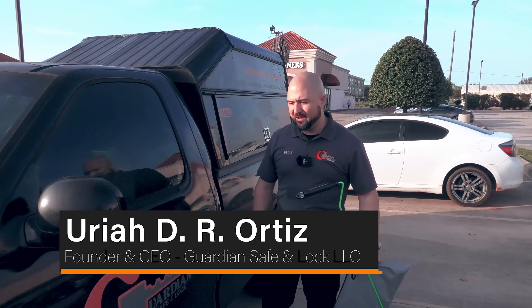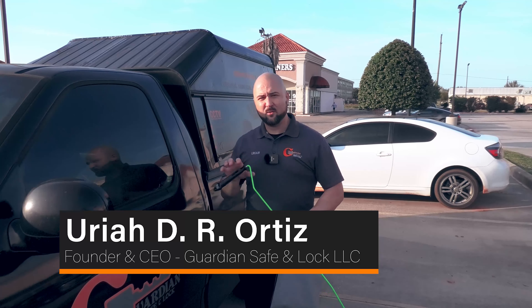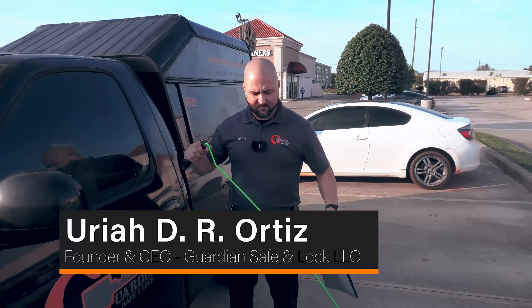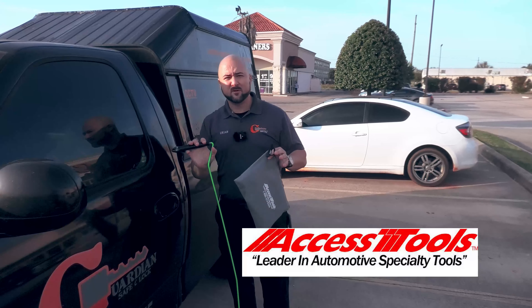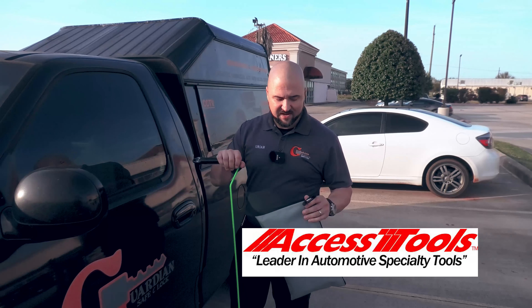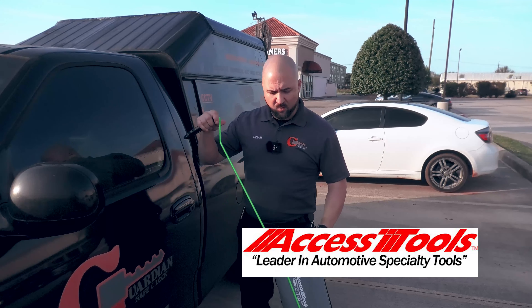Thanks for joining us in another video. Today we're going to discuss how to use a car access tool car opening kit. This is one of the most popular kits I've seen for car opening — this is the one that we use, our go-to. Let's break down what comes in this pack.